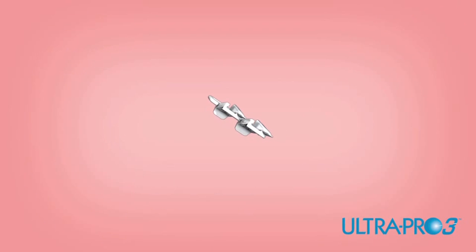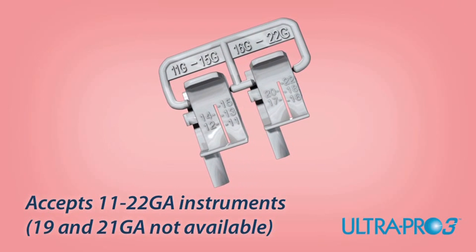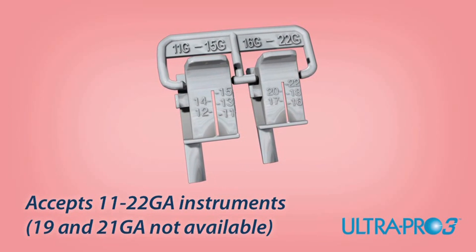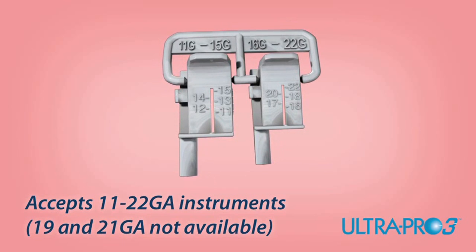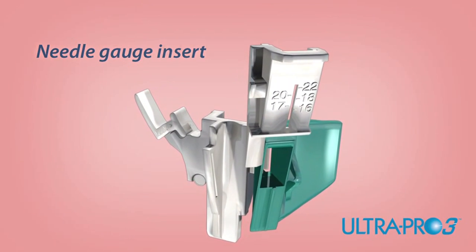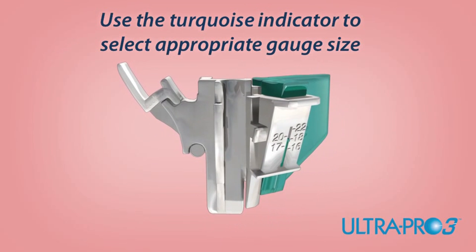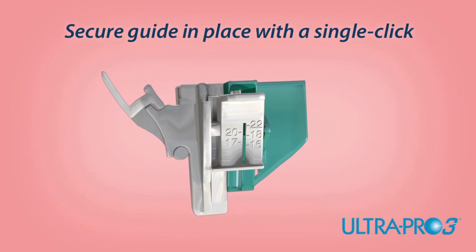The UltraPro 3 features a unique gauge selector, making it easy to identify and alter gauge sizes. The UltraPro 3 insert accepts a range of instrument sizes including 11 through 22 gauges. With the turquoise colored lever open, slide the selected needle gauge insert into the guide and align the appropriate gauge size with the turquoise indicator. To close, press the turquoise quick release lever which will click when closed.